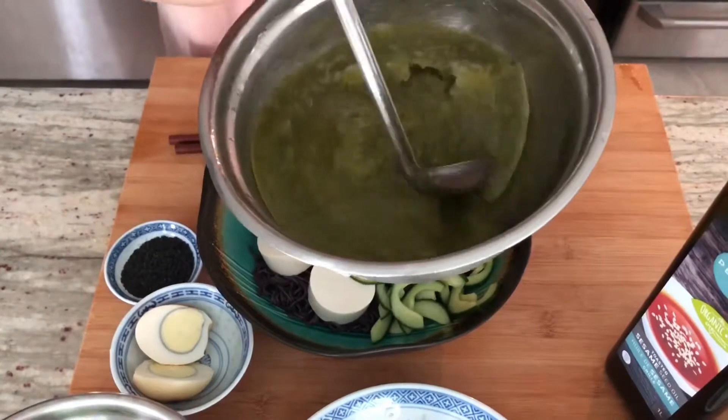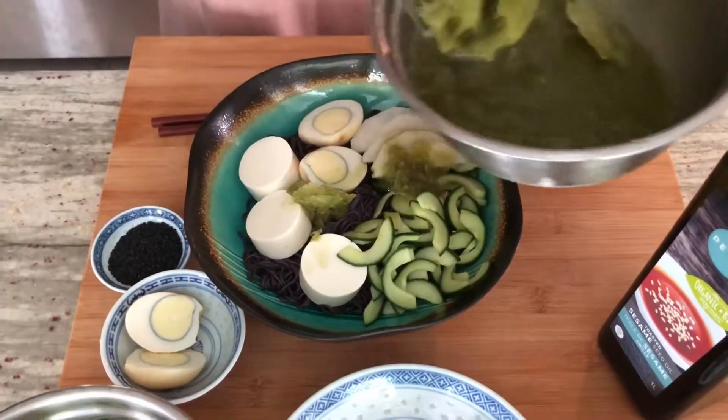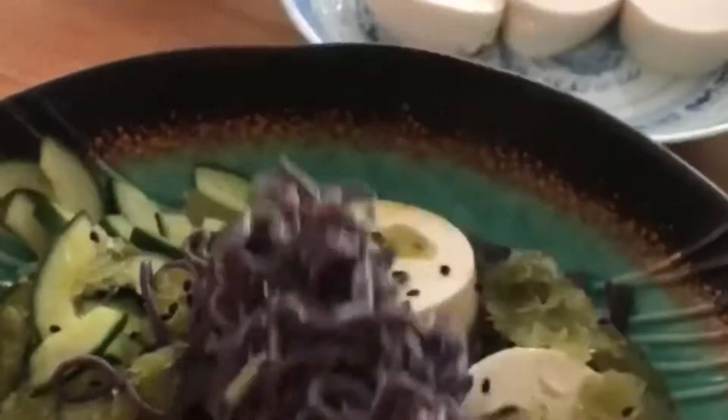Pour the slush on top — it's okay to have chunks of slush because that's actually how it's supposed to be. I cannot wait to try this out. I hope you enjoyed this matcha slush noodle bowl, and until next time, relish every bite!